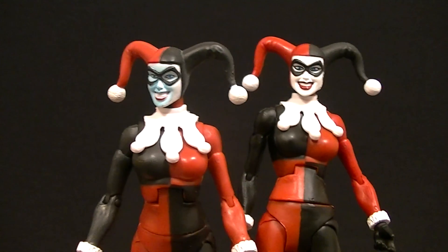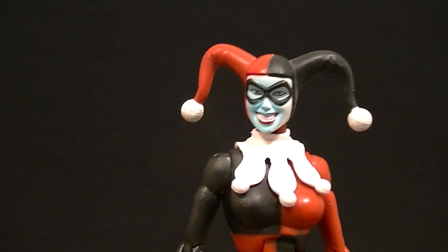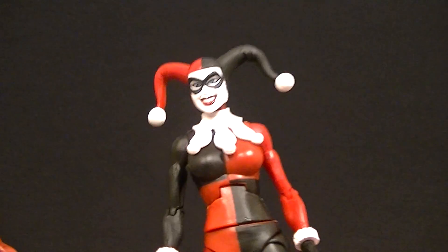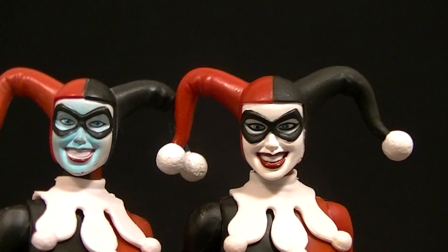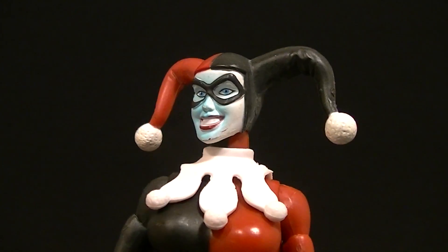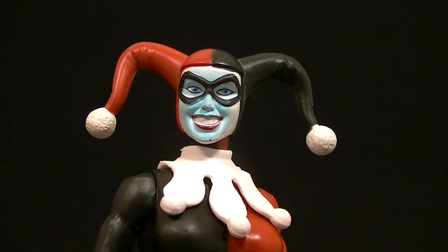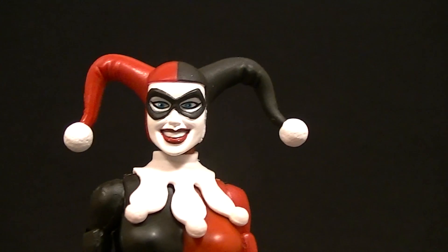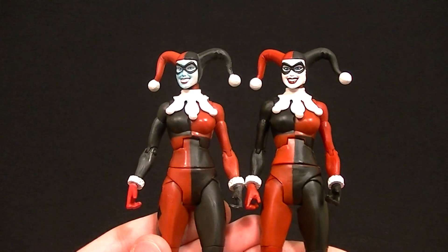It's actually a pretty good figure. We have two different versions — this is the original release that just came as a standard figure, and this is the one that came in the Mad Love 2-pack with the Joker. This one is almost identical to this one except the faces. This one has the all-white face; this one was not supposed to end up with a blue face — it was just supposed to have a tiny bit of blue for shading, and the machine at the factory went a little overboard. They all look like that, it's not just mine — it's a general issue, which is why I think they re-released this one with no shading at all, which is infinitely better looking.